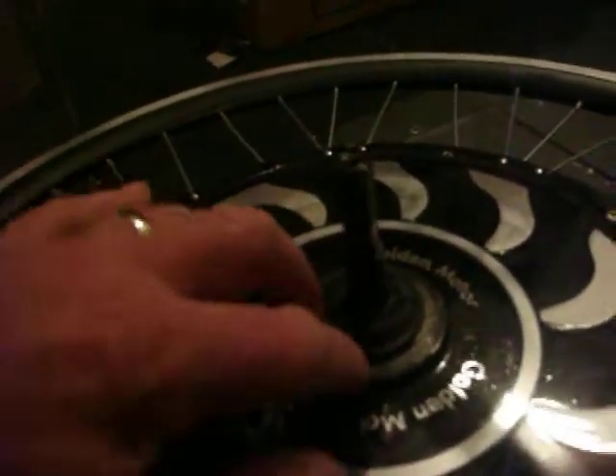With this washer in place, I'll be able to screw on the hub assembly and see if it works. It's a little bit tight, but I'm hoping it'll work — if not, I'll put it on YouTube. Okay, so that goes on there, and this goes on here.